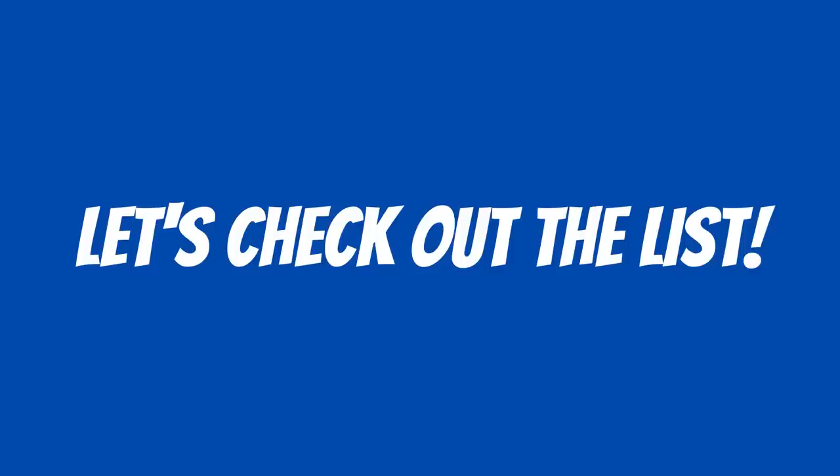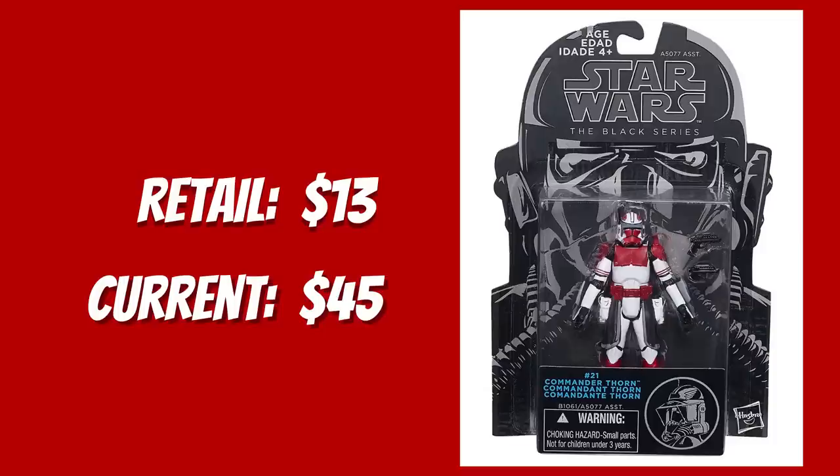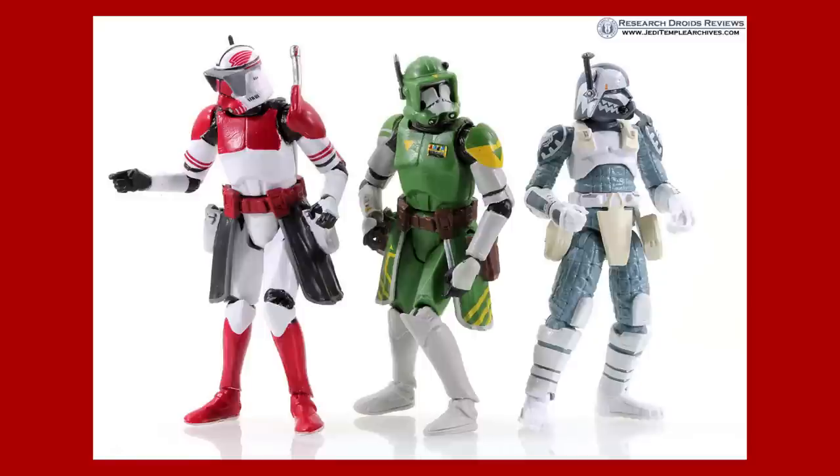So, without further delay, let's check out the list. But first, honorable mentions. The Blue Line Number 15, Commander Thorne. $45. Commander Thorne was one of three clone troopers released in the Black Series 3.75-inch line from Season 6 of The Clone Wars, and the last one of the three to be released, dropping towards the end of the second wave of the Blue Line.